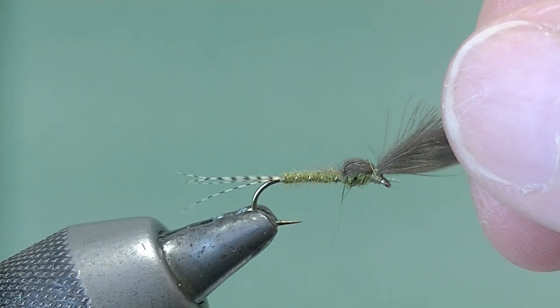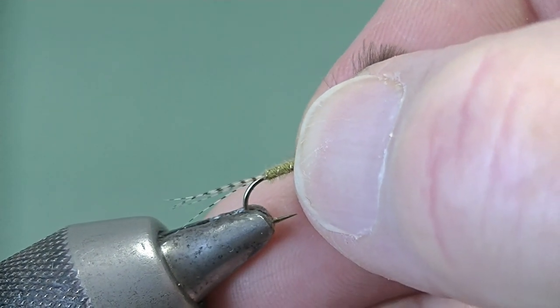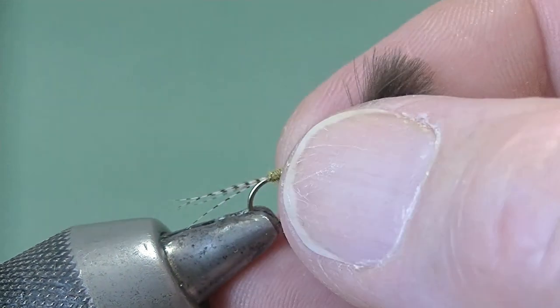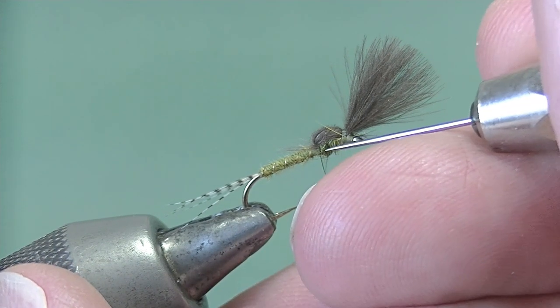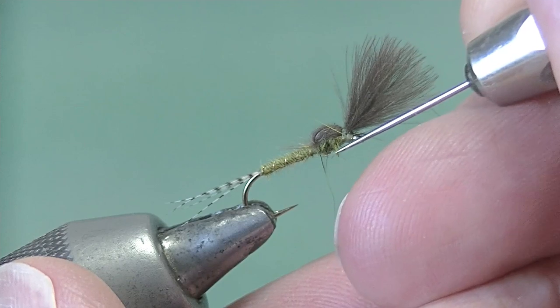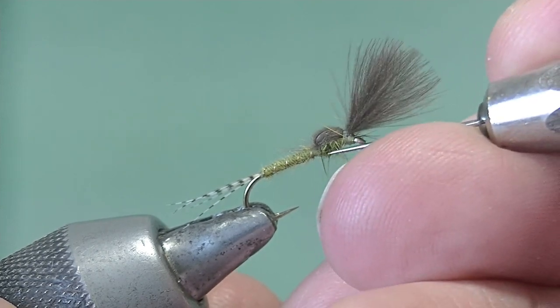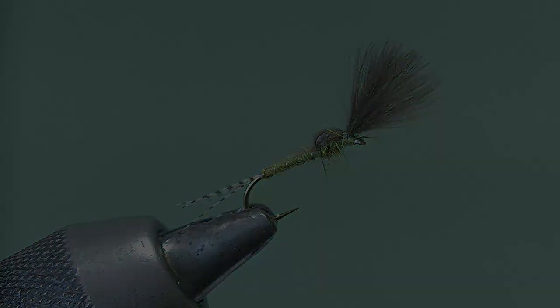Put the needle into the eye just to make sure there's no cement hanging about, so we don't have problems threading it when the excitement is on. Set this up in the vice at the angle it will fish at. By having the CDC over the thorax, and if we just pick at that squirrel fur thorax, we get a few leggy bits sticking out to give a little disturbance in the surface film and maybe a little sparkle as well. You can vary the shade of the pheasant tail and the dubbing, and substitute things like quill for the body instead, to get a variation in the pattern.